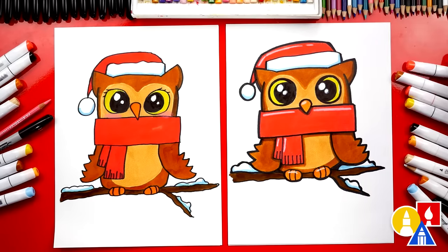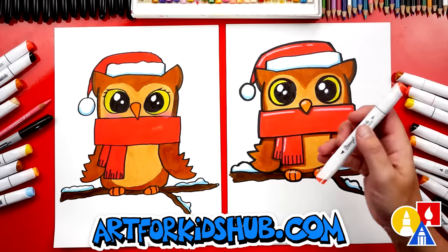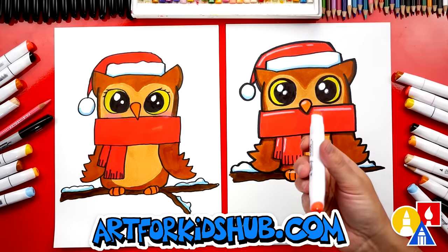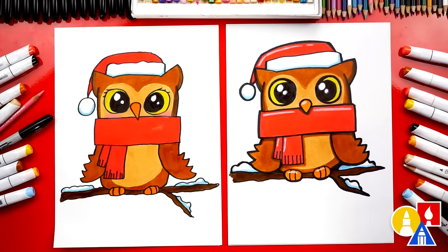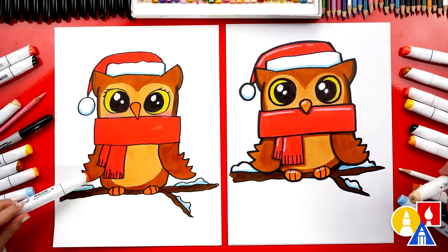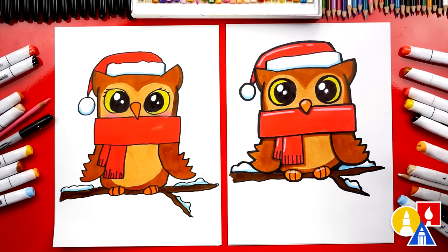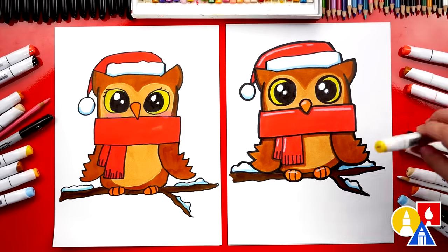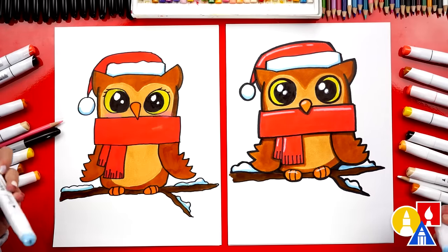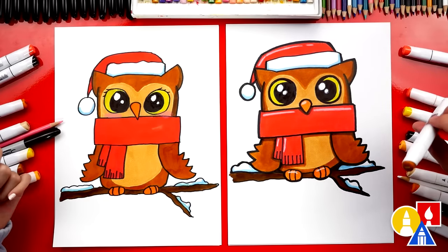We used our Biannual marker set. The colors we used: R107 is the red color for the scarf and the hat — we used this red for everything. The brown is Y529 for the outside of our owl, and the inside we used Y611. The orange is Y505. The yellow for the eyes is Y107. The blue shadow on the snow is B203 — we also used that on the hat. And the branch color is a really dark brown, Y648.